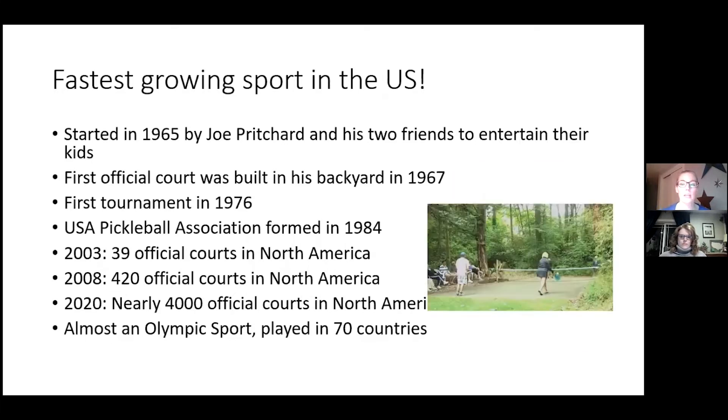The first official court was built in his backyard in 1967, and the first tournament was held in 1976. The USA Pickleball Association was formed in 1984. In 2003 there were 39 official courts in North America; by 2008 that jumped to 420. In 2020, there were almost 4,000 pickleball courts in North America. It's nearly an Olympic sport — played in 70 countries, needing 75 to qualify, so we could very well see pickleball in the Summer Olympics soon.